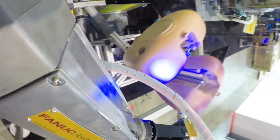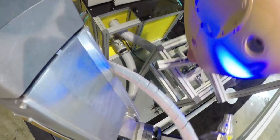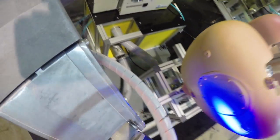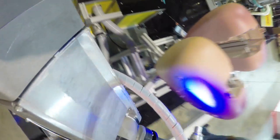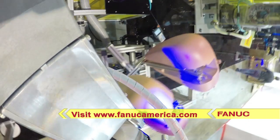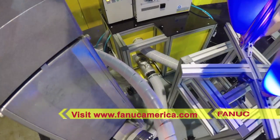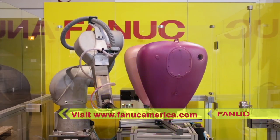Since 1982, FANUC designs and builds paint robots in the USA at FANUC America's headquarters in Rochester Hills, Michigan. To learn more about the new P40IA and FANUC's full range of industry-leading paint robots, please visit FANUCAmerica.com.